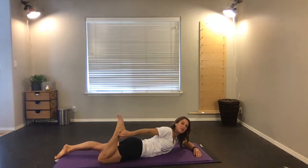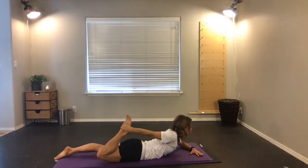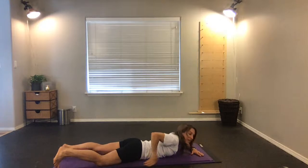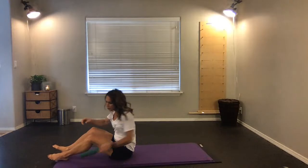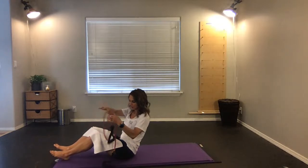As you exhale, roll onto your stomach, come forward, kick the foot into the hand — you're creating a stretch by the strength of kicking the foot into the hand, which stretches the chest and the front of the shoulder. Lift your head and lift the knee. Inhale, exhale, come down.